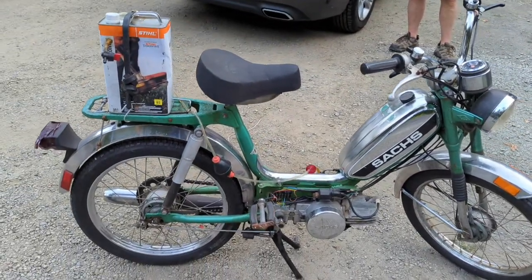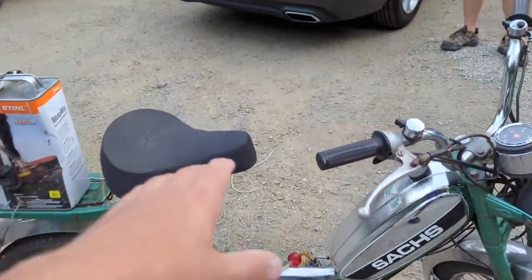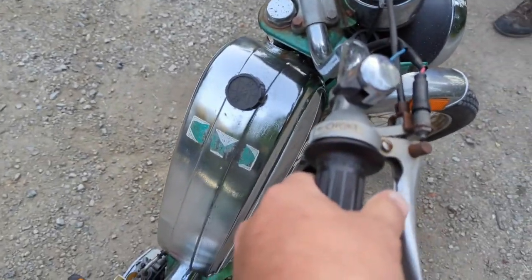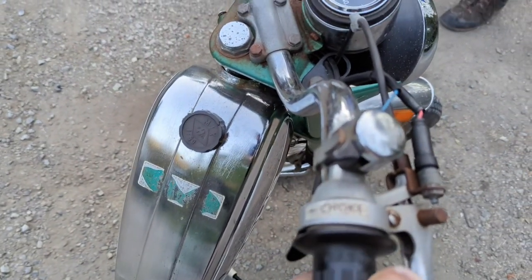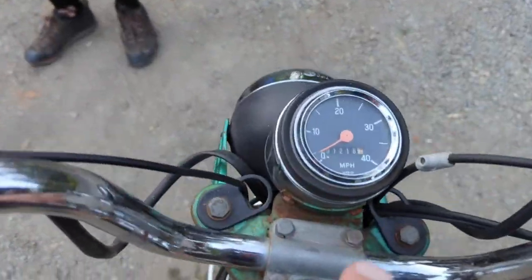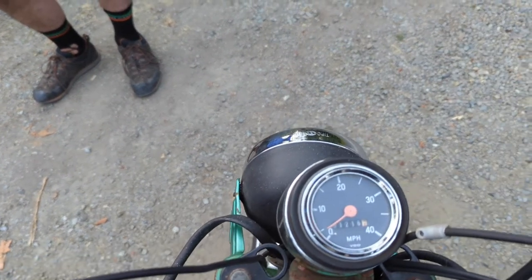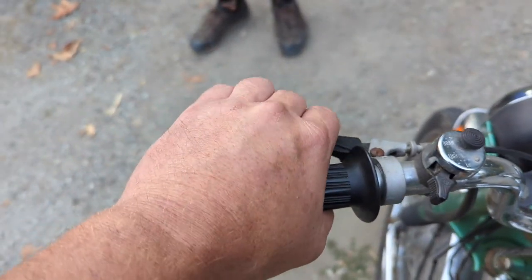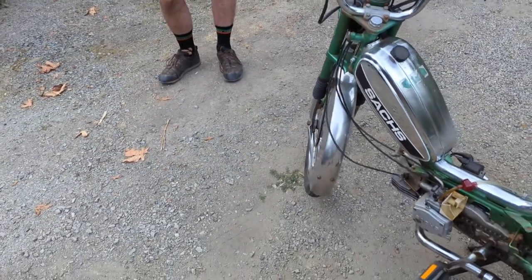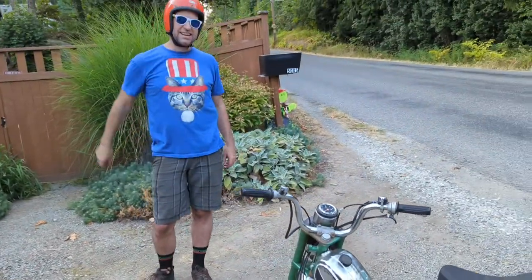This is a 49cc moped, a nifty little bike. You've got the clutch lever, front brake, and choke right there. Over here you have the speedometer — 12,000 miles, this thing's like brand new. So you pull this lever here to start the engine up, and you have to hold the lever down to keep the engine spinning.